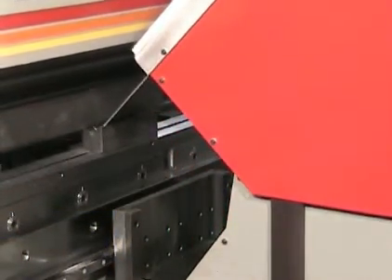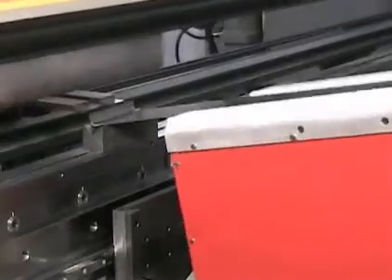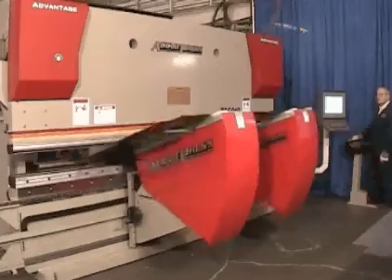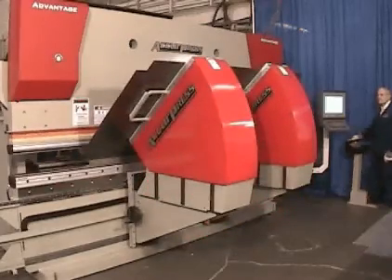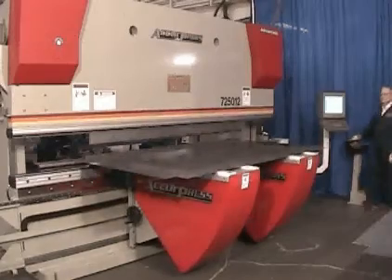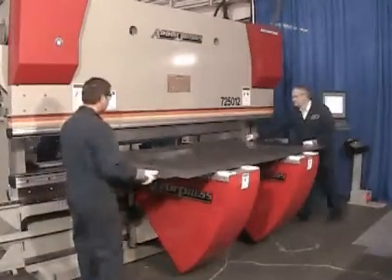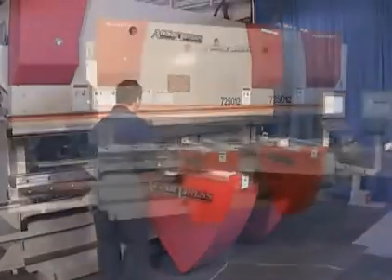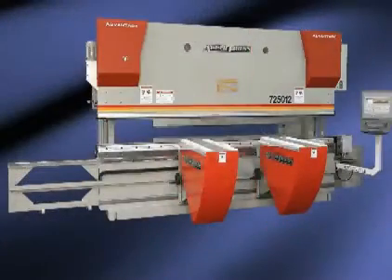To meet the ever-changing and challenging demands of the precision sheet metal and heavy fabrication industry, Acupress has designed and manufactured an automatic sheet following system. Built at their Canadian factory in British Columbia, the sheet follower features the latest in Acupress technology, offering finesse and high quality.